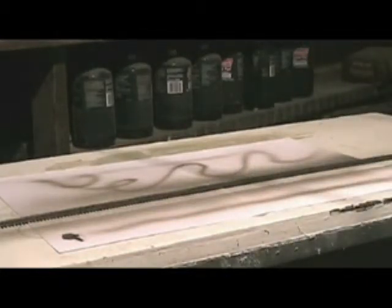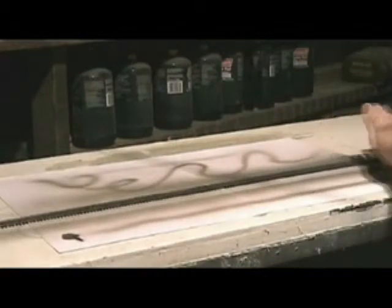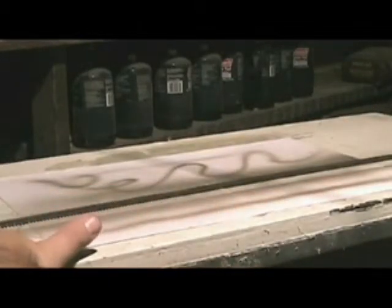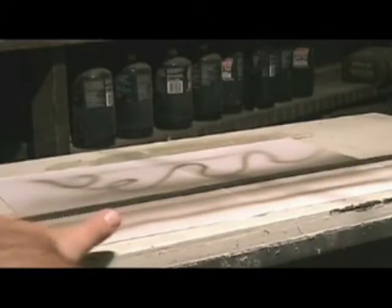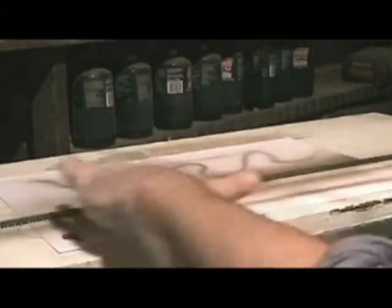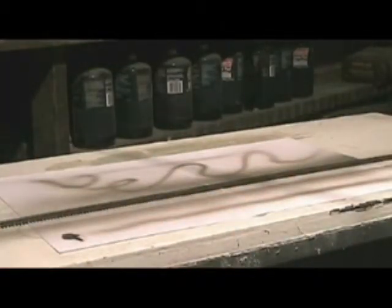This isn't looking too bad, and this paint cleans off the top of the track really easily. Just take a bright boy or some really fine waterproof emery paper — probably around 600 to 800 grit or higher — and just polish off the top of the rails, and you'll have yourself a nice piece of weathered track.